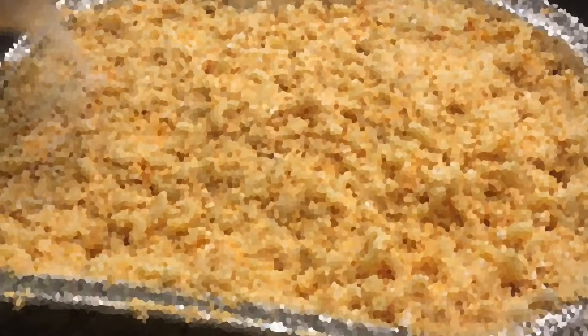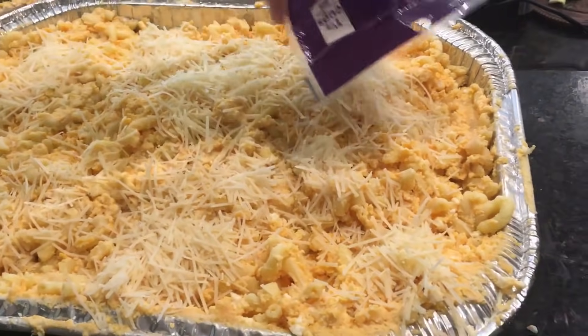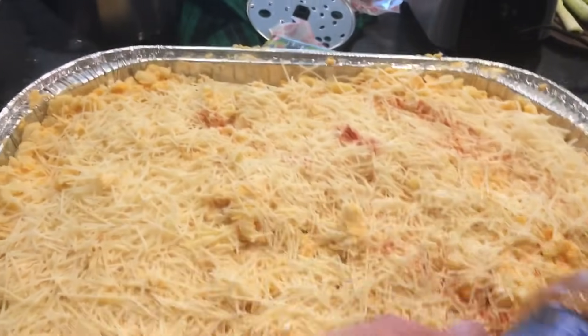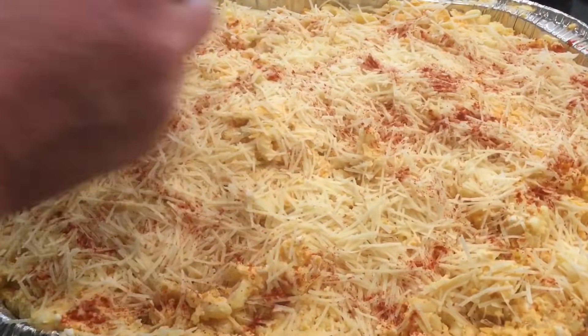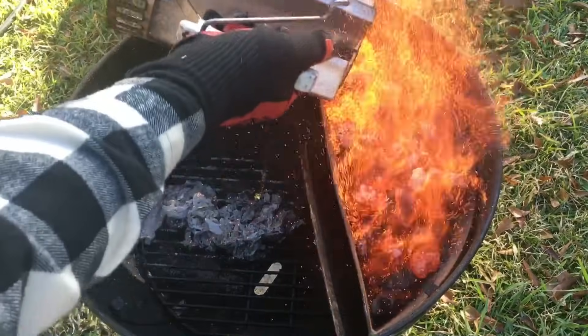Dump it into the pan you're going to cook it in. Now we're adding some Parmesan cheese to the top — sprinkle it all over and spread it out smooth. Once it's smooth, we're going to add some paprika. You can put the paprika on in whatever pattern you want; I kind of like to do it in a little lattice pattern like that. Now let's go out and get the grill done.